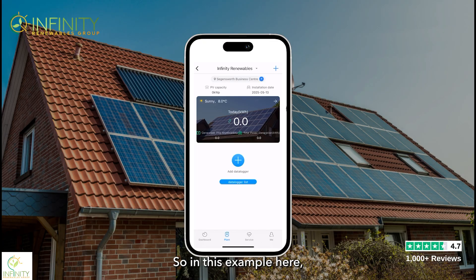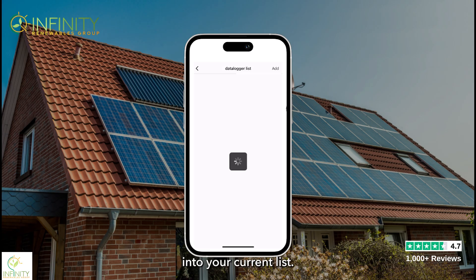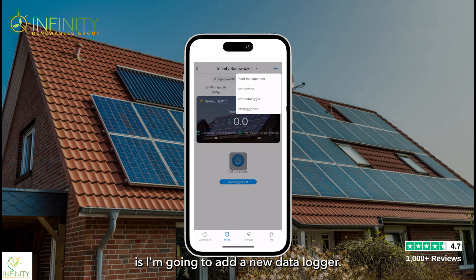In this example I need to add a data logger because this is a new data logger. If you have recently changed your router or internet provider and still have the current data logger plugged in, you will only need to edit the data logger — click on the data logger list to see your current list. Since we don't have any data loggers currently, I'm going to add a new one.